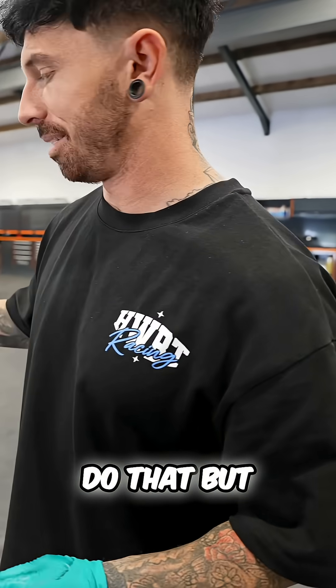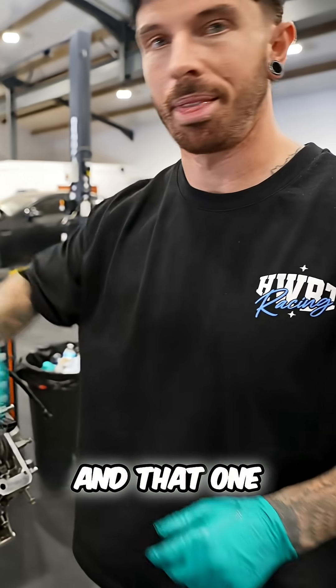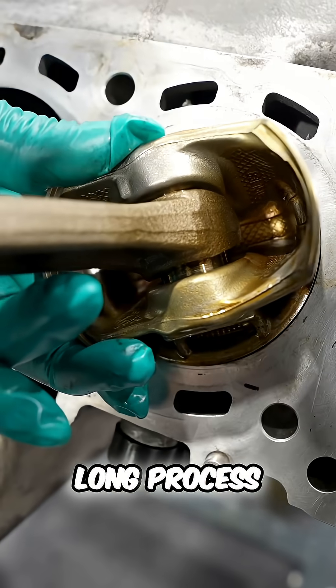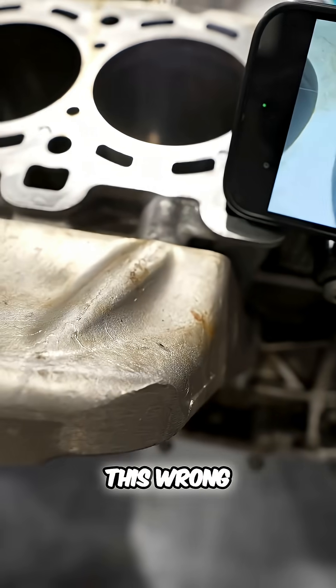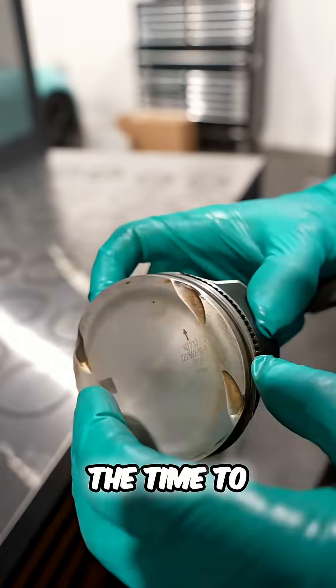We're reusing piston rings. Now we've got to do that for the other three cylinders — that one, that one, that one, and that one. This is a long process. There are three piston rings per cylinder and we've got to check each one. It does take a lot of time, but if we get this wrong we could have a really smoky engine, so it's worth taking the time to do it.